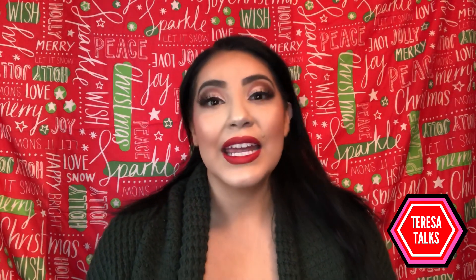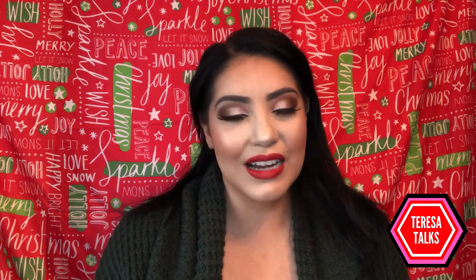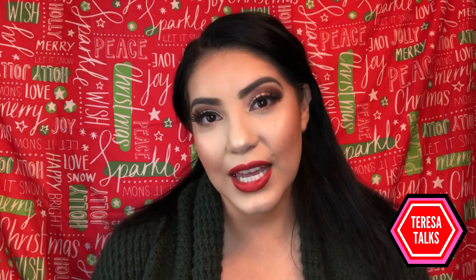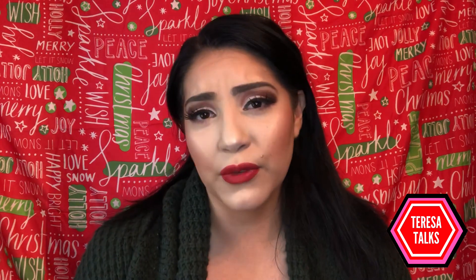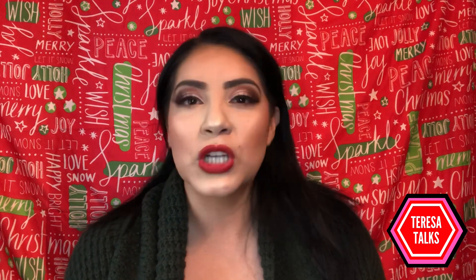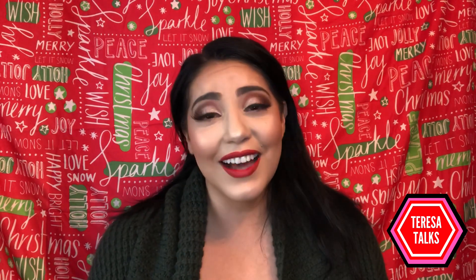Hey everyone, thanks for clicking on this video. It's going to be a quick tutorial on a brown cut crease with the red lip — nothing like 'oh my god I can't do that,' anybody can get this look. It's really cute for the holidays, hence the background. It's going to be a voiceover video so I'll just be talking through it so you'll be able to follow along.